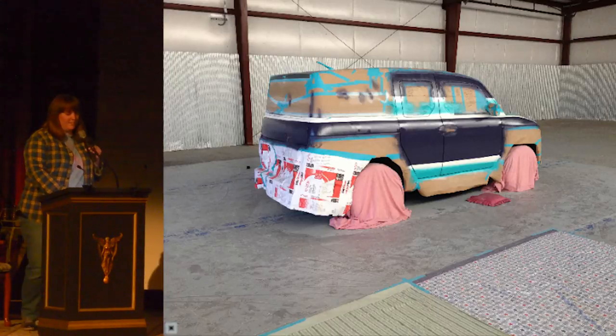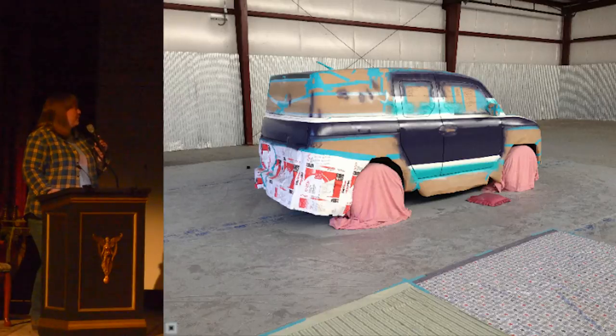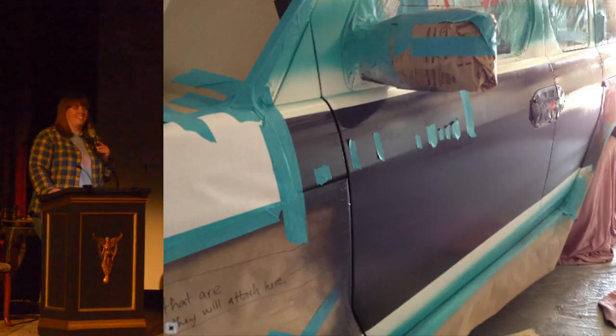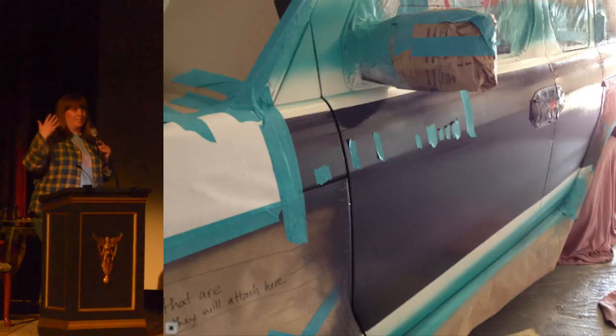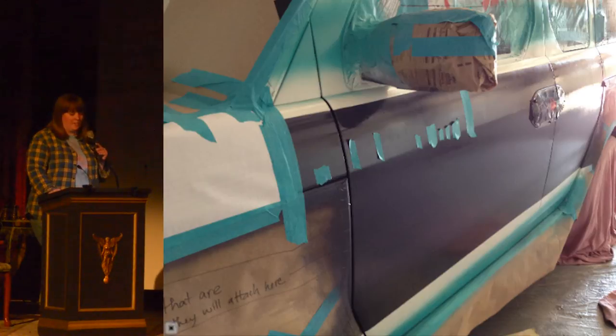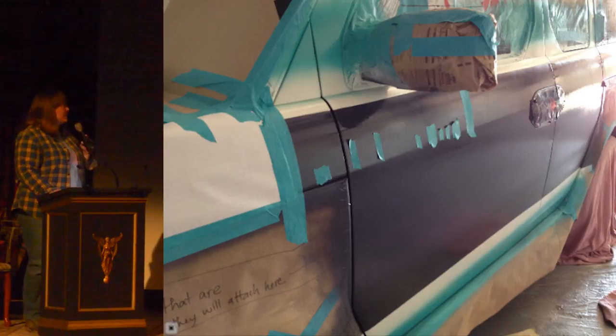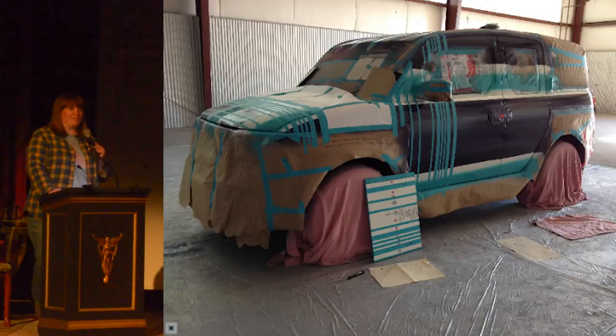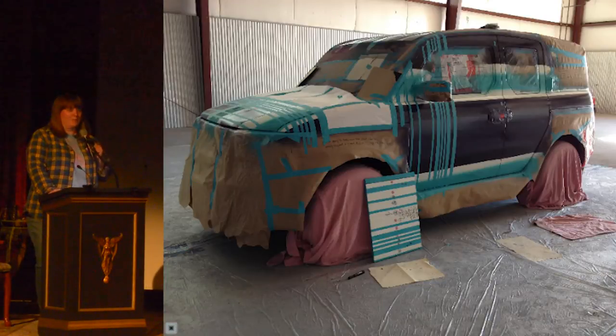The third thing that put me on the path of actually doing it was an article I read that said when you see somebody smile, you actually smile. And even if your face is being stubborn, your body still creates all those good chemicals — you get all the benefits of smiling just by seeing somebody smile. So I thought, if I could make this car silly enough that I see people smile every day, that is actually making my life better. And that has proven to be true. I'm not too worried about miles per gallon, but I do worry about smiles per gallon.